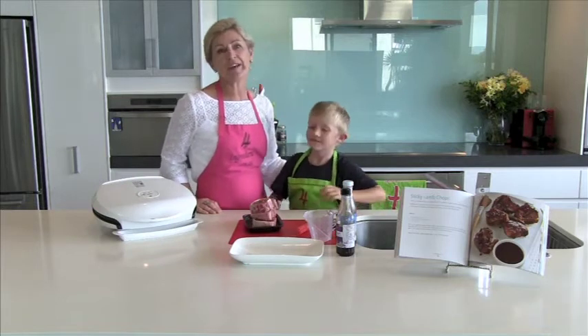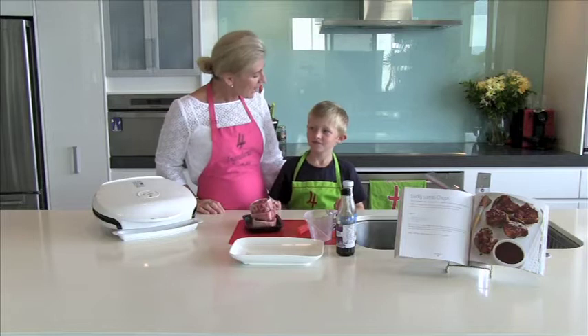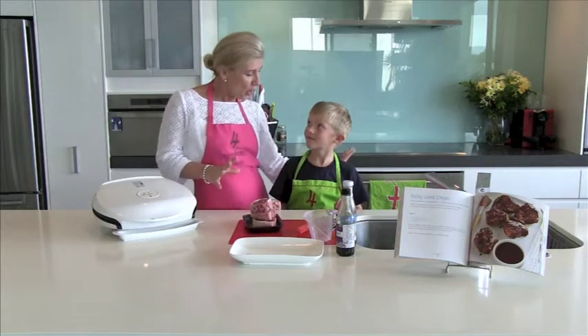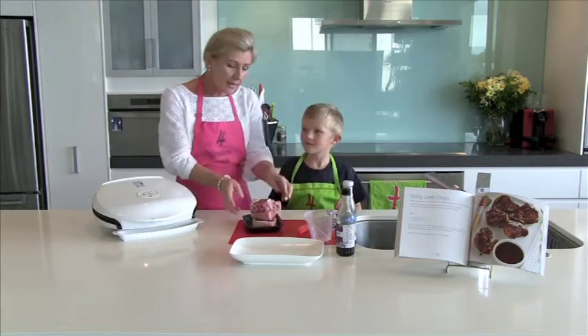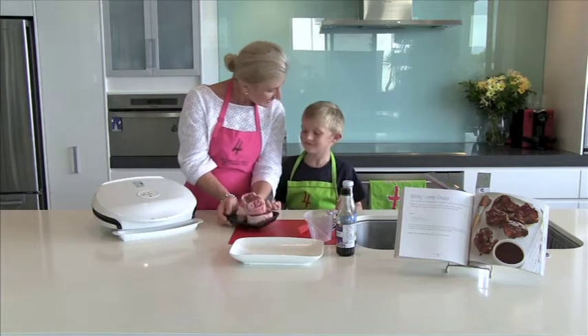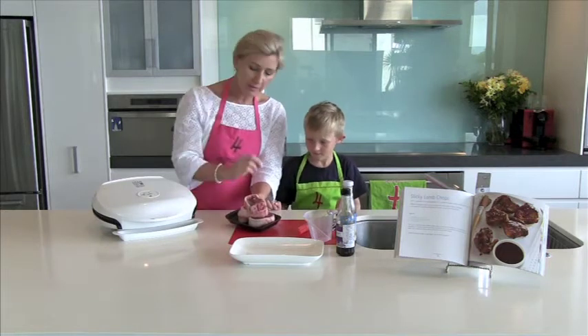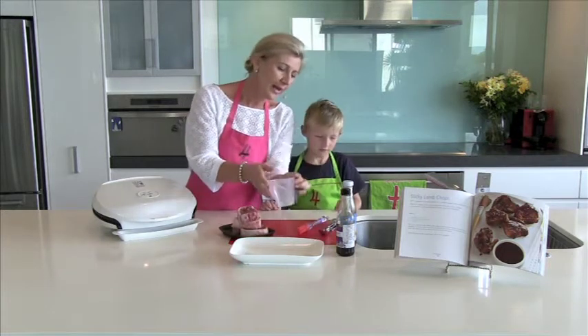I thought in honour of our fantastic counterparts across the Tasman in New Zealand, we would make sticky lamb chops today. So it's really simple. That's our lamb. Do you like lamb, Dylan? Yep. It's delicious, isn't it? And you know what? Very high in protein and essential vitamins and minerals, so we should all eat more lamb.